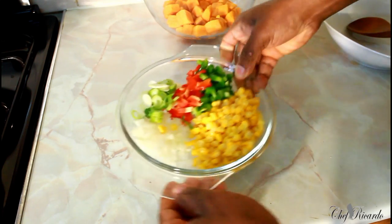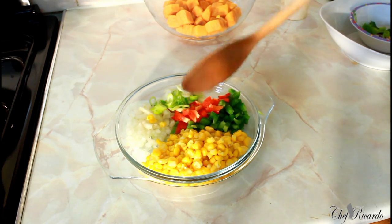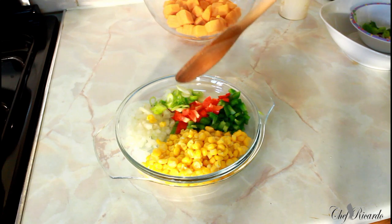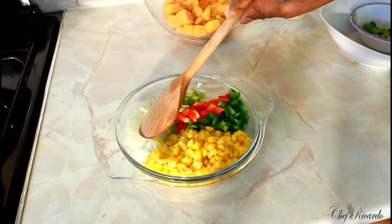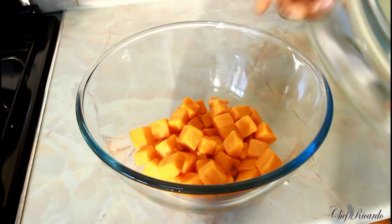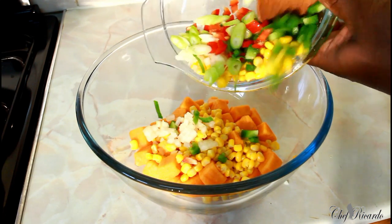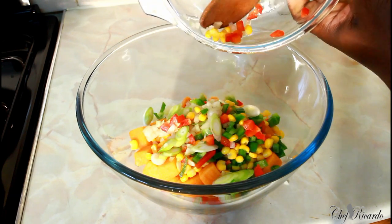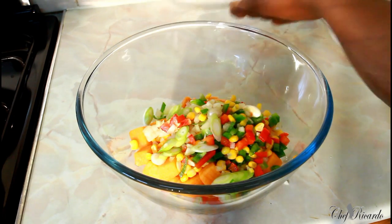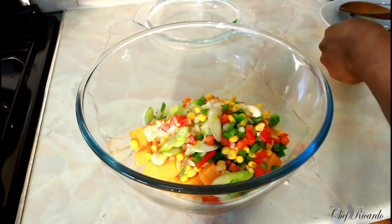Right here I have sweet corn, green pepper, red pepper, spring onion, a little bit of white onion. All of these ingredients go straight inside. That's the sweet corn going in — really colorful, and I know you guys will love it. Then a little pinch of pepper.